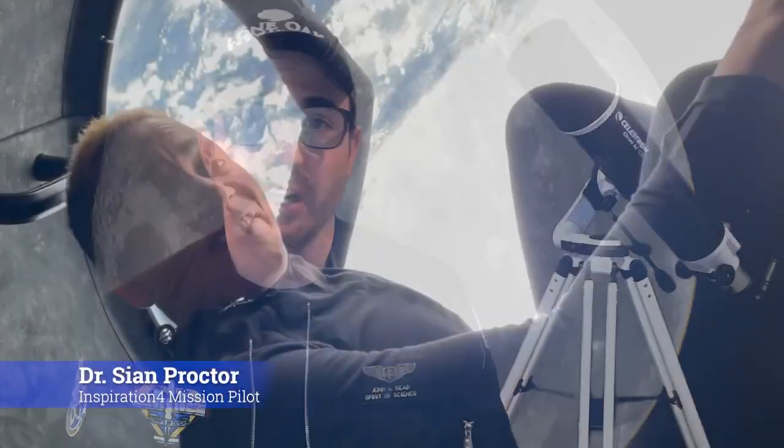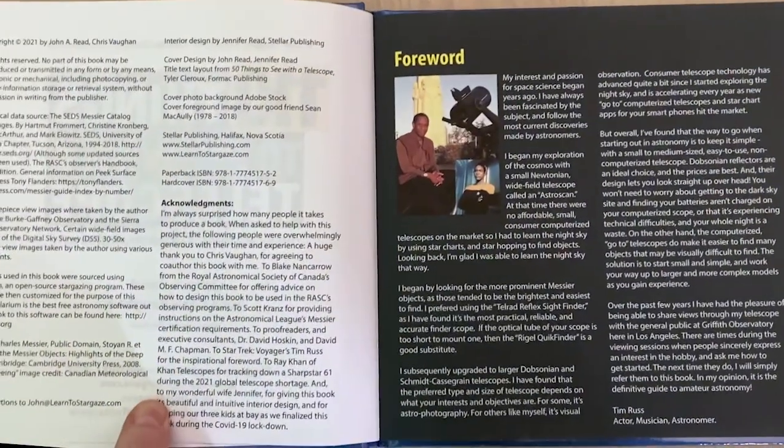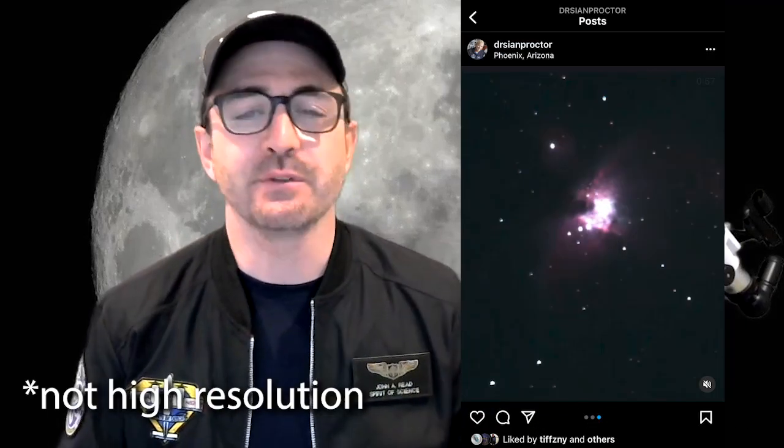I've been working on a book with Dr. Cyan Proctor from the Inspiration4 mission. During one of our Zoom calls, Cyan mentioned she wanted to get into astrophotography but didn't want to deal with cameras and cables — she wanted a system that just worked. So I put her in touch with Tim Russ, the Star Trek actor and amateur astronomer who wrote the foreword for my book 110 Things to See with a Telescope. Tim helped Cyan pick up the EV scope. The images won't be high quality, but for sharing with friends and students in real time, it seemed like a good fit. Cyan was excited to go through my book, but I realized that since the EV scope is basically a camera, there are better targets than those listed in my book, which is aimed at people using eyepieces, not cameras.